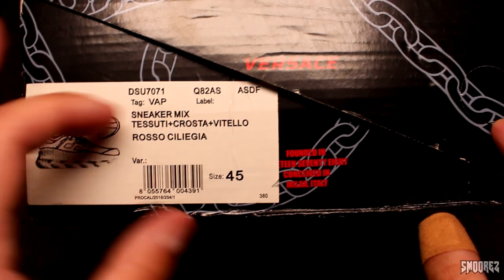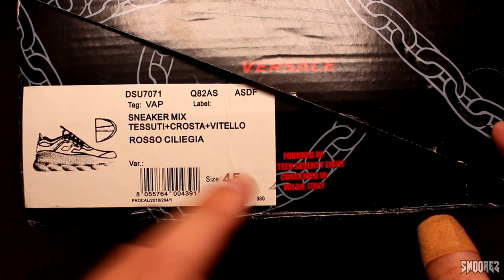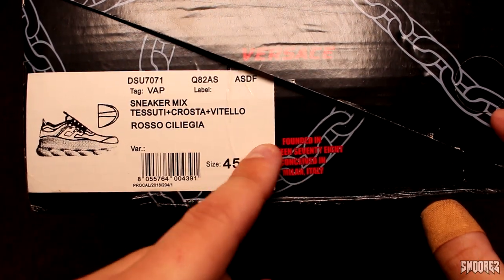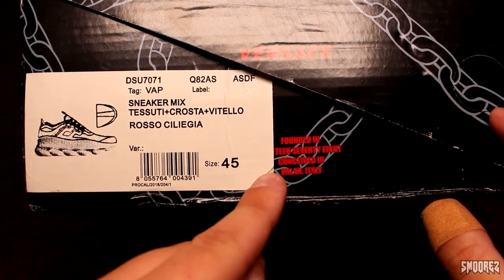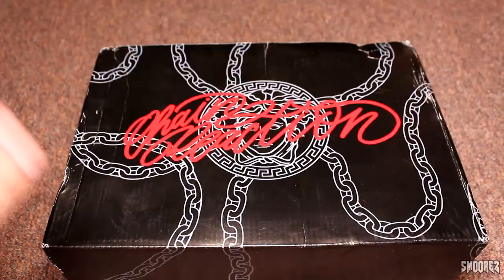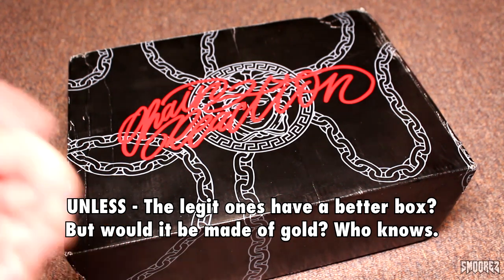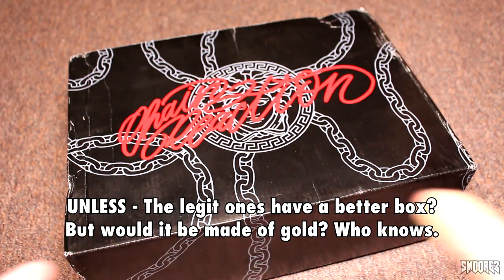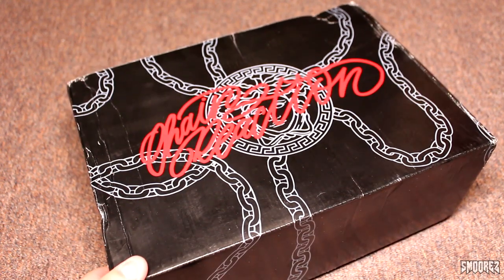On the side of the box we have a little sticker. The codes and stuff, size 45, that should fit me fine. There's some text that says founded in — it's sort of covered by the sticker — 78, conceived in Milan, Italy, so that's where the brand was conceived. On the side of the box we have Versace, but for me the box does not look like a Versace thing. You know, Versace, Gucci, Louis Vuitton — supposed to be really luxurious. This just looks like a generic pair you'd pick up from Walmart or Kmart.